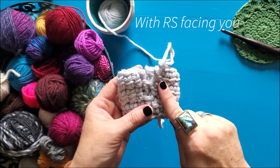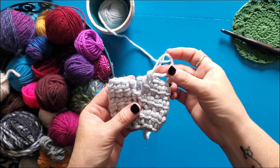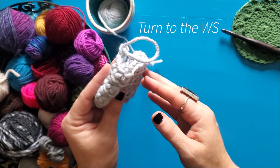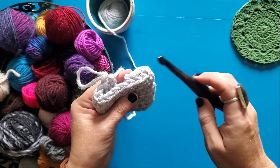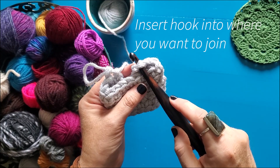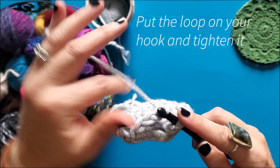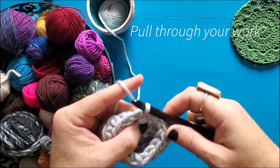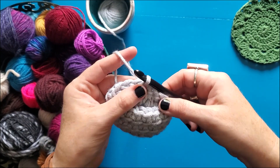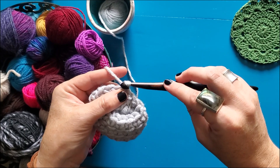So we're working on the right side, we're working in the round, and we're going to do our invisible join. When you get to the final stitch of your round, go ahead and pull up a nice long loop for yourself. Then you're going to turn your work to the wrong side and insert your hook through your first stitch from the wrong side of the fabric to the right side. Then you're going to put that loop back on your hook, tighten it up, and then pull through that stitch at the beginning. And that's simply your invisible join. You can choose to pull that a little tighter, which makes it maybe a little more invisible.